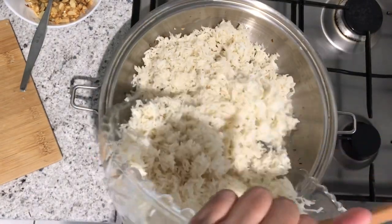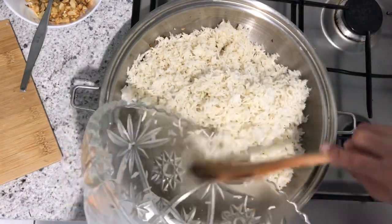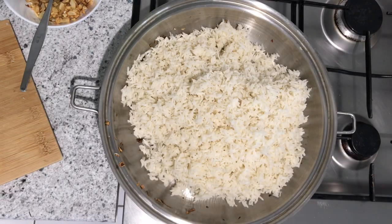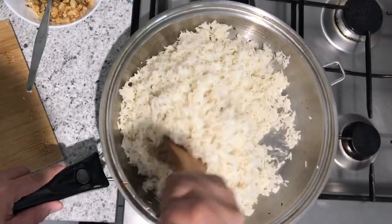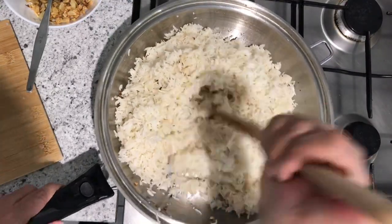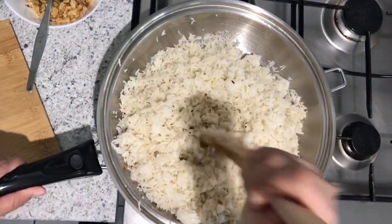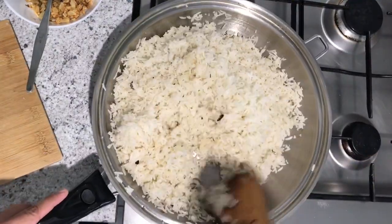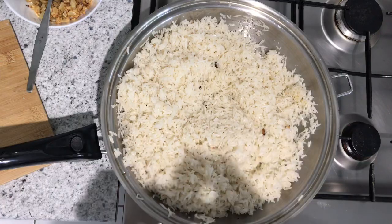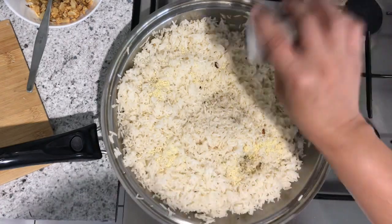Let's start frying the cold rice. It's important that the rice is separated — the grains should be loose so it's not hard to mix. After mixing, we can add seasoning. To give it some magic, we'll use Magic Sarap and then salt and pepper.